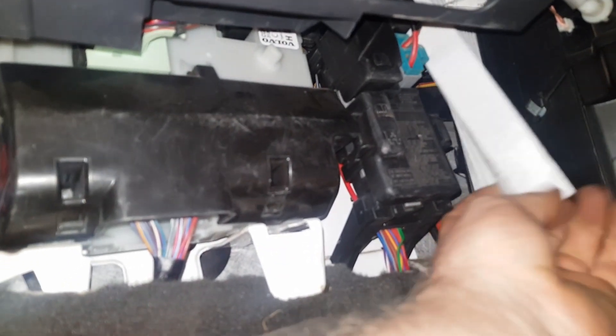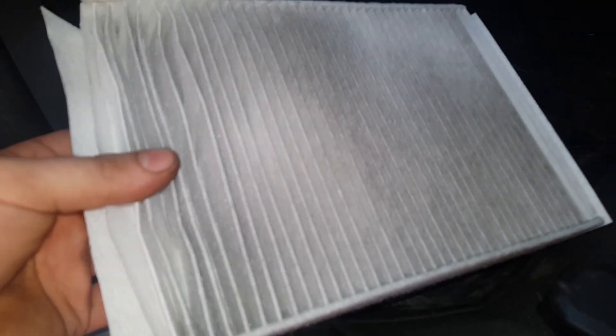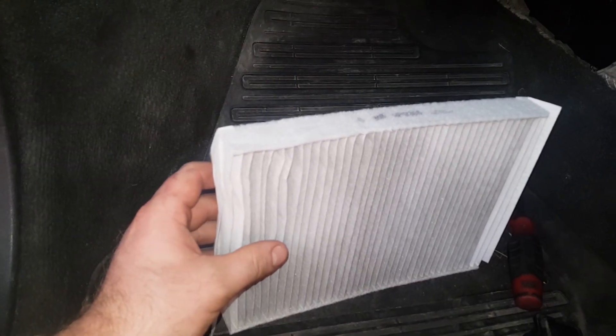Get the little flap on the end of the filter and give it a pull to get it out. Some filters are different, but this one's really straightforward — the flap makes it easier. Always make a note of which way the filter comes out. If you look on top, you'll see a little arrow which in this case is facing towards me, showing which way the filter goes.